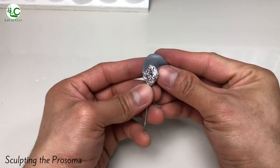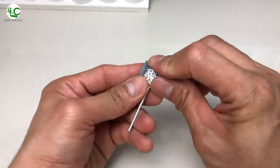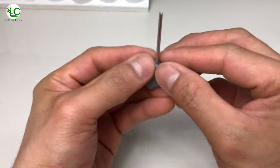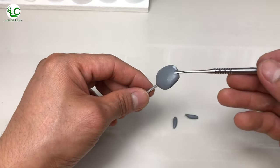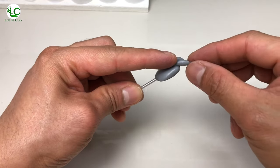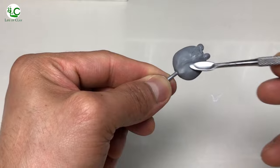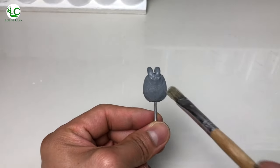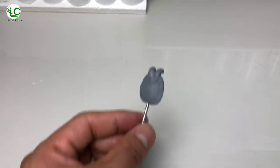Next, sculpting its prosoma or the fused head and thorax. First, I'm gonna pre-cover it with a thin sheet of clay to give it a solid base and its basic shape, including its chelicerae. Then I just roughen its surface using a hard bristle brush, and after this, let's cure it with a heat gun.